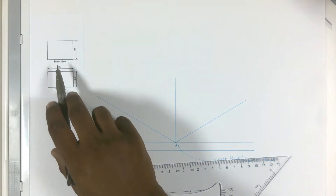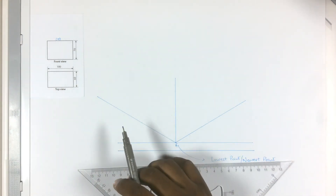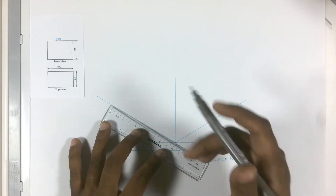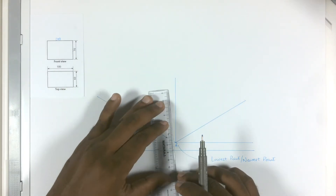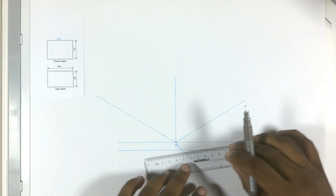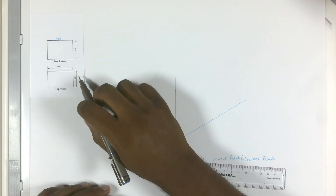Let's mark out the front view. If this is 100, this will be 100 as well. So we will need to draw the front view here. Let's mark out 100 on this line — measure 10 centimeters, which is the same as 100 millimeters, and put a dot. Now let's draw the height; the height is 70, so let me mark out 7 centimeters on this line. For the depth, you will get it on the top view — it is 60 millimeters, so let me mark out 6 centimeters on this line. One point to remember: 70 is the height and 60 is the depth.